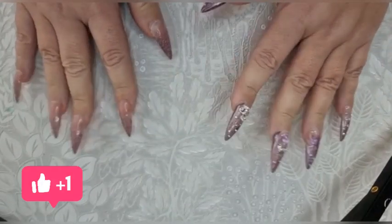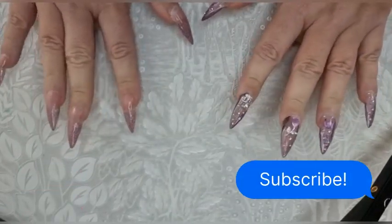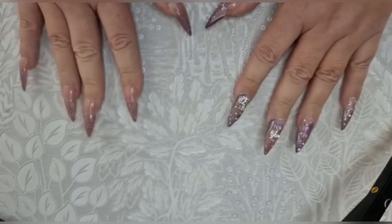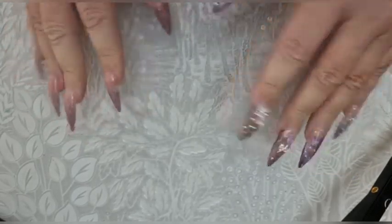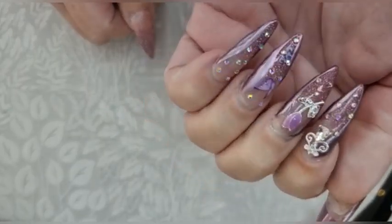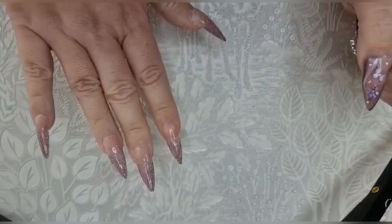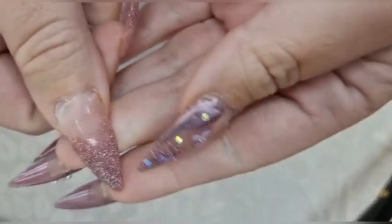Hello and welcome to my channel. I've been off for a few days because I've been super busy with my dogs — it's that time of year when they want mating and having puppies. My last video I did a refresh of these nails and I'm going to do that again today.